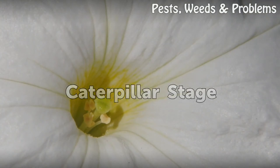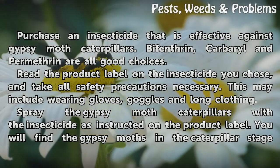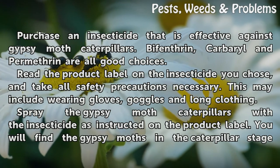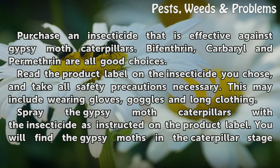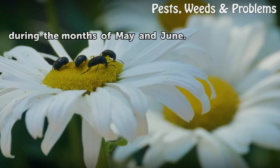Caterpillar Stage. Spray the caterpillars with insecticide as instructed on the product label. You will find the gypsy moths in the caterpillar stage during the months of May and June.